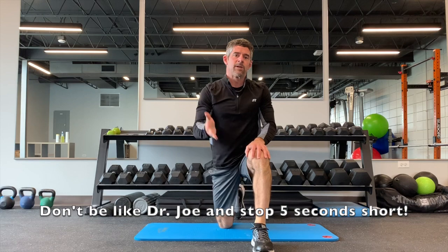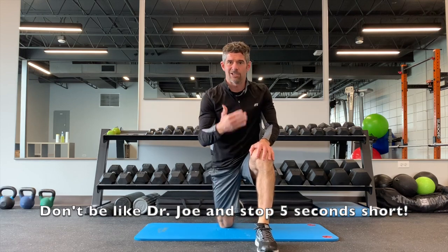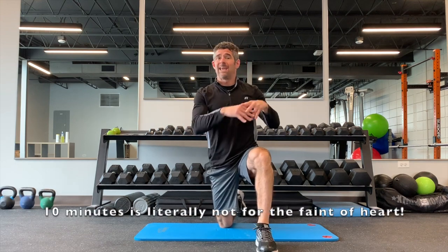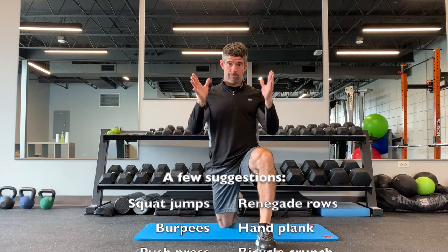So there we go — time set, 20 seconds on, 10 seconds off. You can see I'm a little winded right now. Try and do that for a minimum of 2 minutes, depending on how ambitious you are. You can take it up to 10 minutes. The nice thing is, you can pick any two exercises and do it in any length of time that you feel you are able to do.